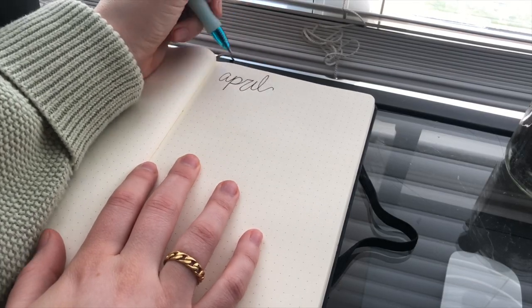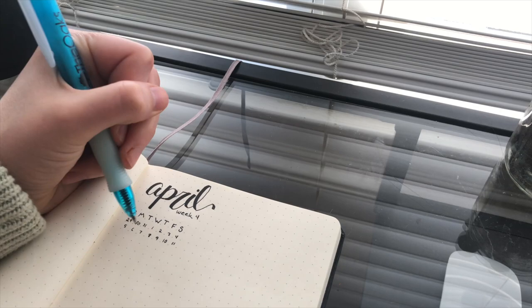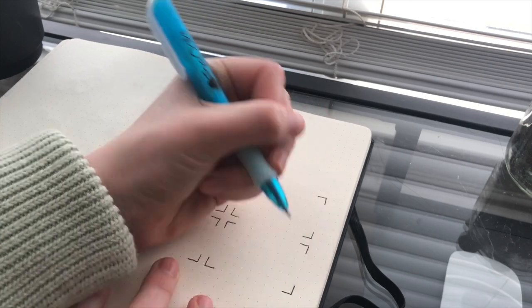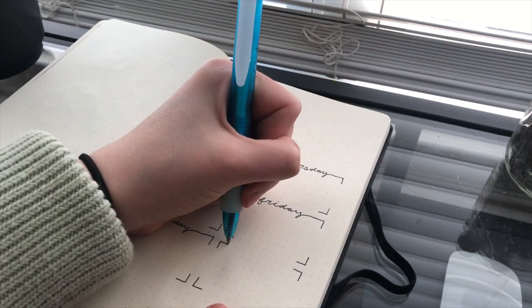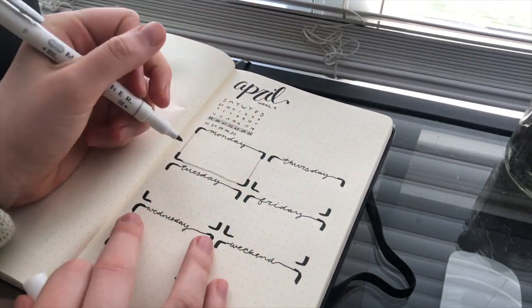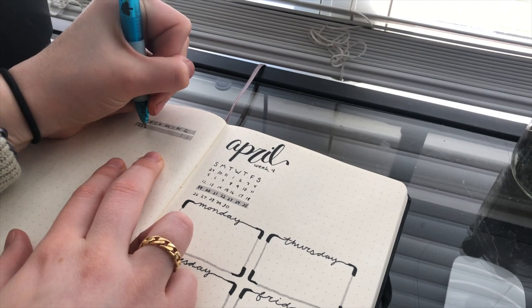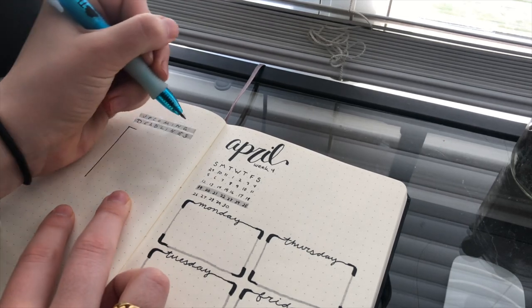Now this is the part where you get to plan with me — I'm going to be making one of my weekly spreads. It's Sunday, so this is the weekly spread for the fourth week of April. I write out a mini calendar and then a separate section for each day of the week. These are the boxes where I'll be writing everything I have to do that day — deadlines and lectures I need to watch. In the goals section I put my main goals for the week, and up top I have my important hard deadlines for big projects or tests.